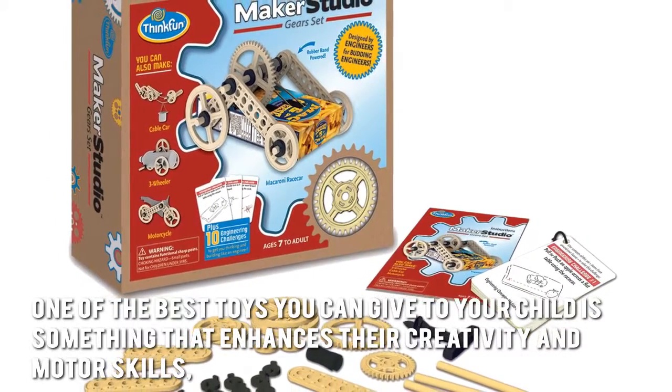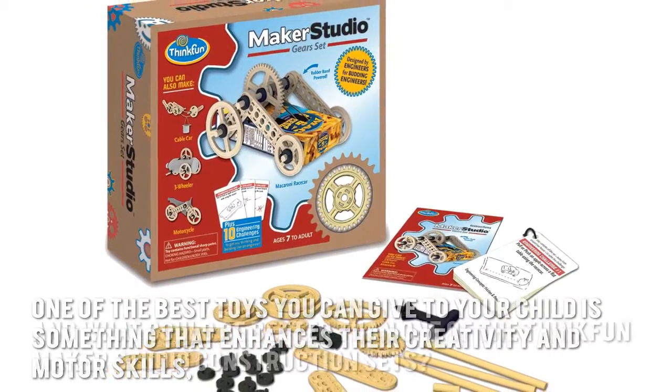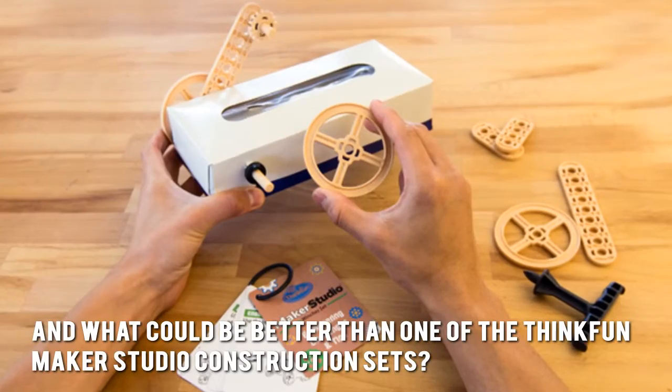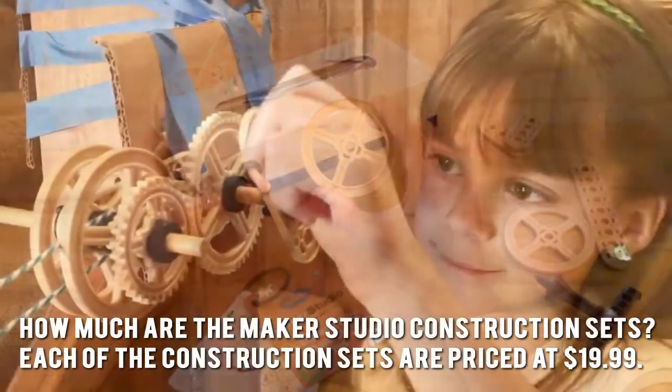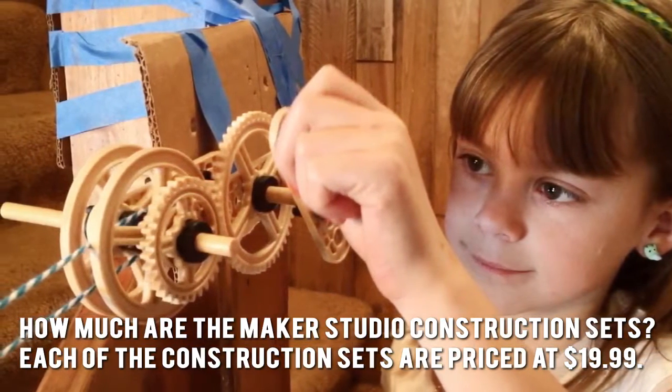One of the best toys you can give to your child is something that enhances their creativity and motor skills. And what could be better than one of the ThinkFun Maker Studio Construction Sets? Each of the construction sets are priced at $19.99.